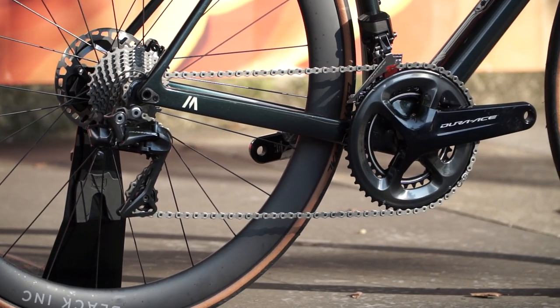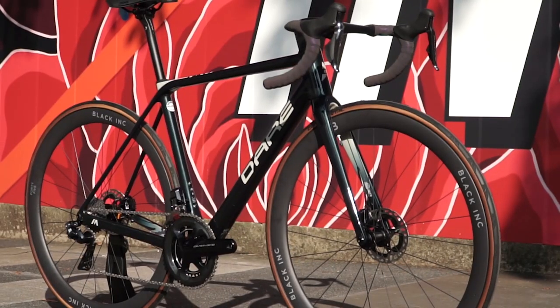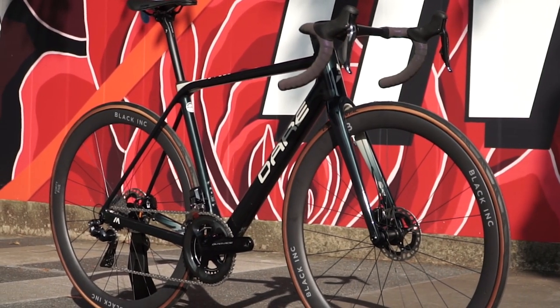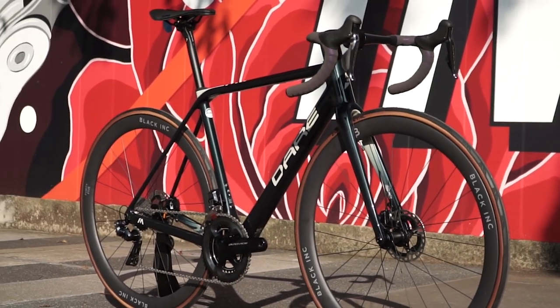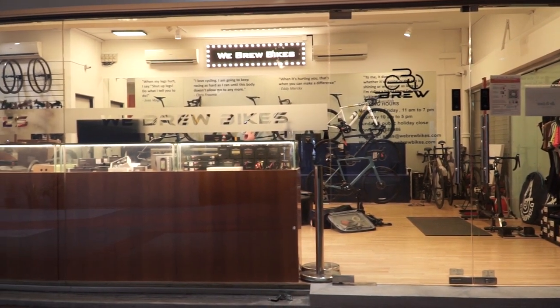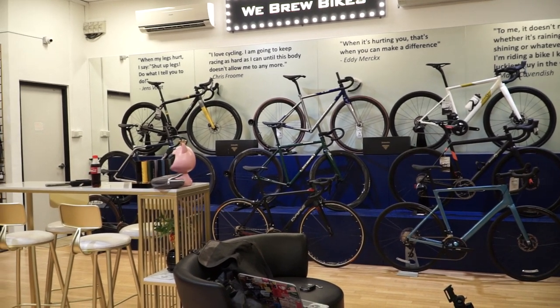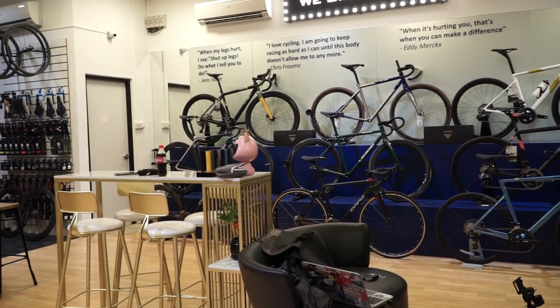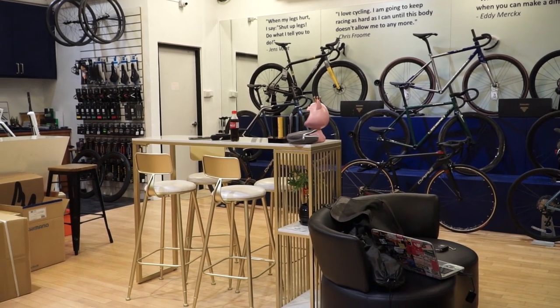That wraps up the video today. Thank you, Desmond, for letting me film your bikes. If anybody has heard of this brand, please comment and let me know what you think. Thanks for giving us the opportunity to introduce this bike. Hope you guys can pop by the shop, see the real thing, and have a feel of it.